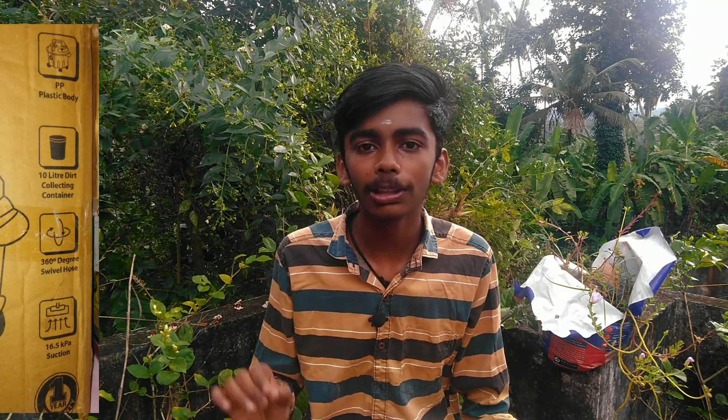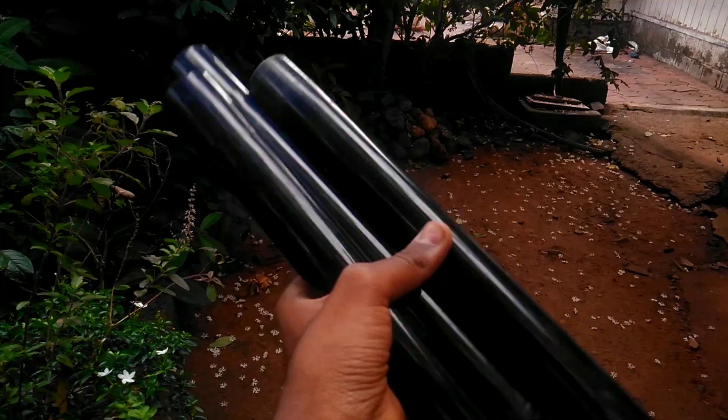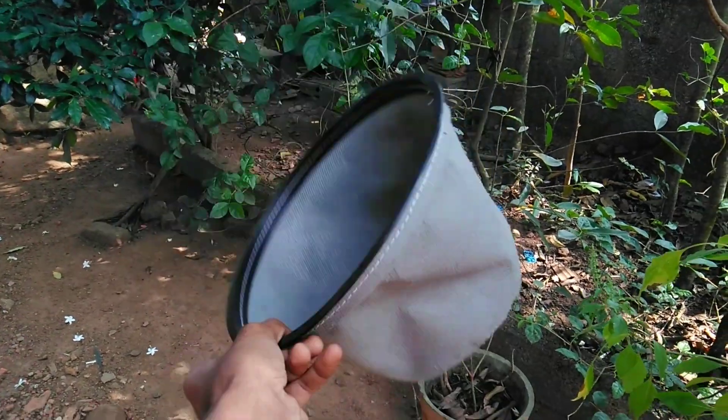It comes with 360-degree wheels. You can use the suction power. It also comes with a warranty. You can use the blower, the plastic tube, and the cloth bag. It includes a rubber hose of 5 meters.